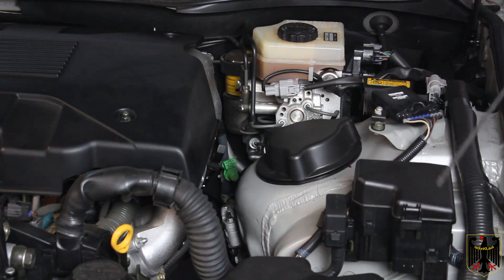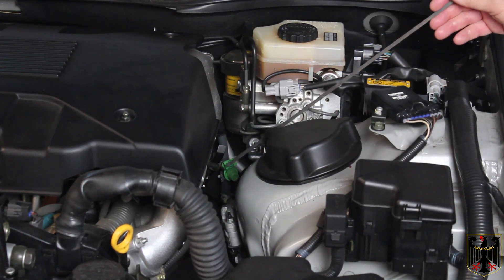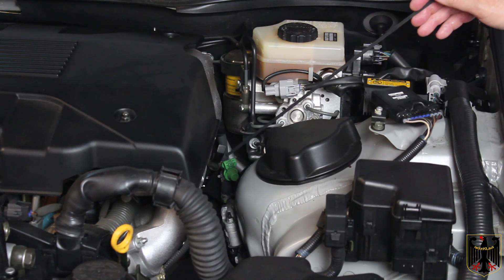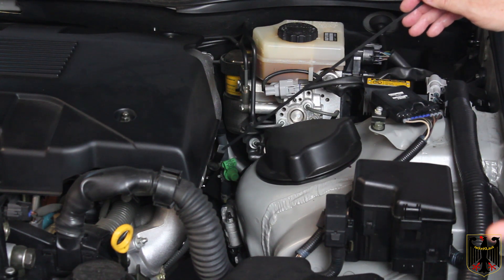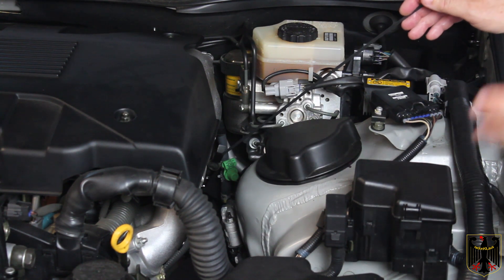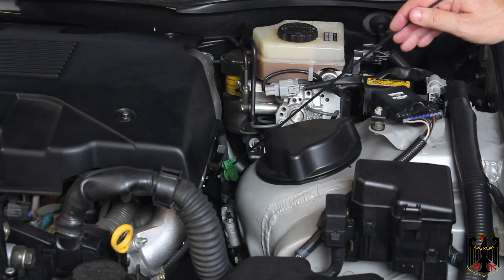We topped up the transmission to the amount we think it's going to take and took it for a drive around the block a couple of times, so the transmission fluid should now be hot. We're going to start it, put it through park, neutral, first, and all the gears, and then check the level.